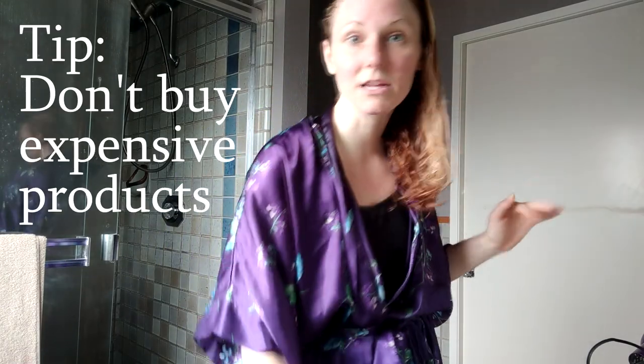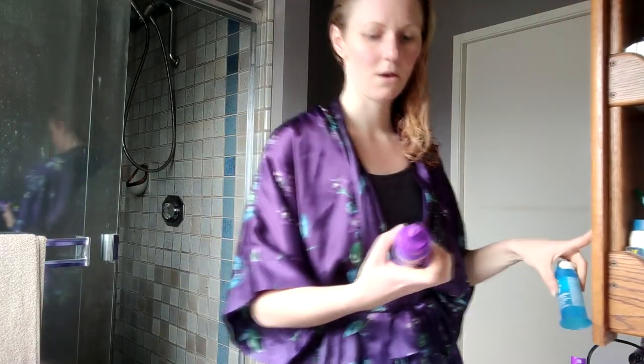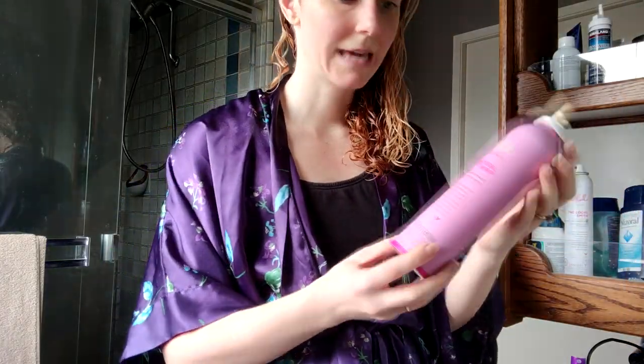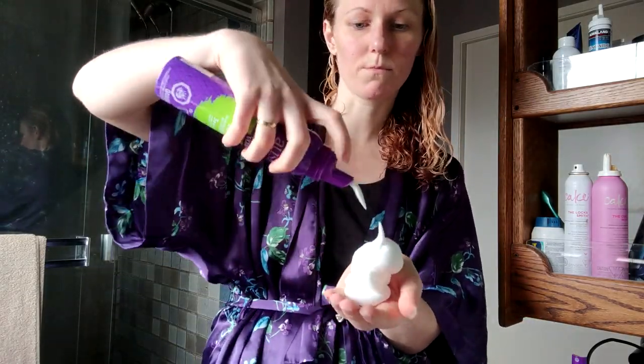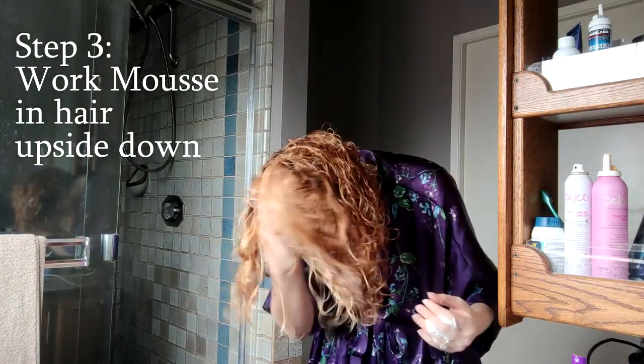Now it's time for some product. A couple of tricks here — the first one is I don't buy expensive products, I never have and you don't have to. I like this Aussie Headstrong Volume Mousse, and I love the L'Oreal Springing Curls mousse. Right now I'm using the Cake Curl Whip — I like it, it's kind of heavy like a mousse mousse. Shake it up and I'm going to work it into my hair upside down.